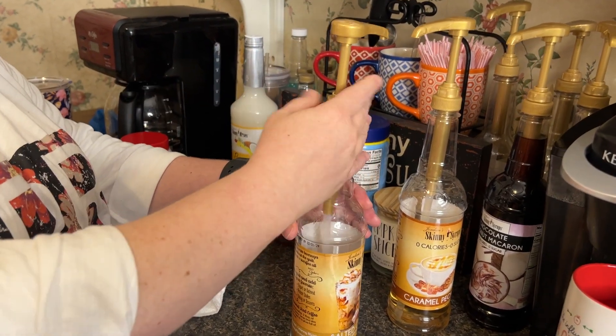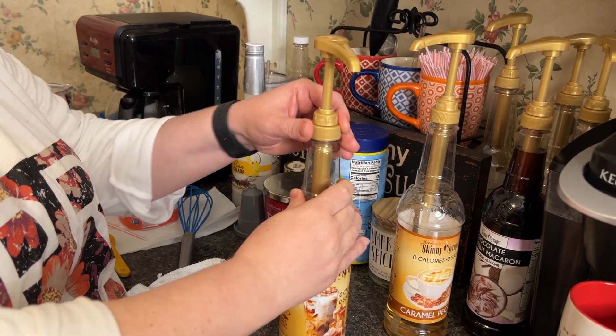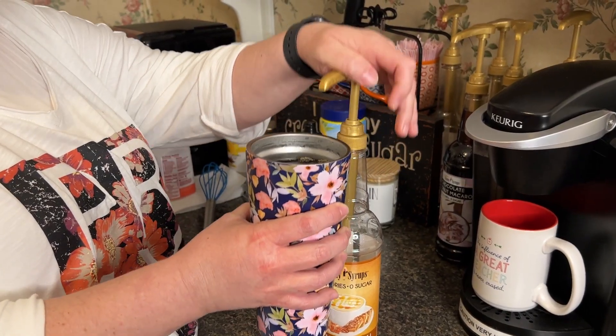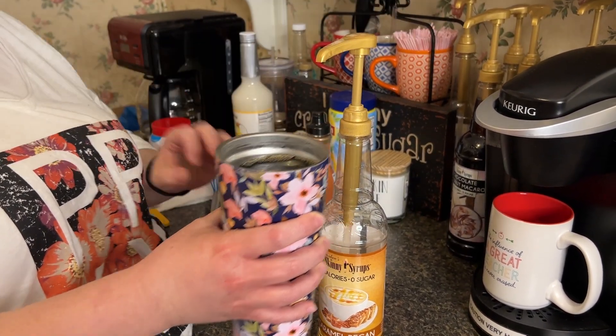It just goes down into the bottle and screws in just like anything else would, and each pump is a quarter of an ounce. So however many ounces you want, just remember each pump is a quarter of an ounce.